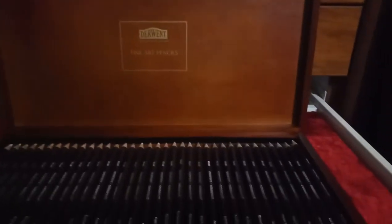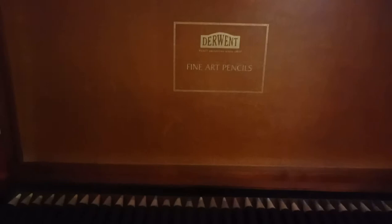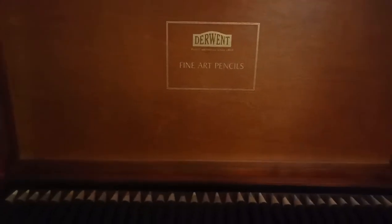Here we have the Color Soft. These are pretty much from before Derwent changed their logo. There's not many around in this vintage era. But these are the Color Soft, which were quite new, and then they radically changed the logo. Again, this is a pretty rare box for Color Soft.